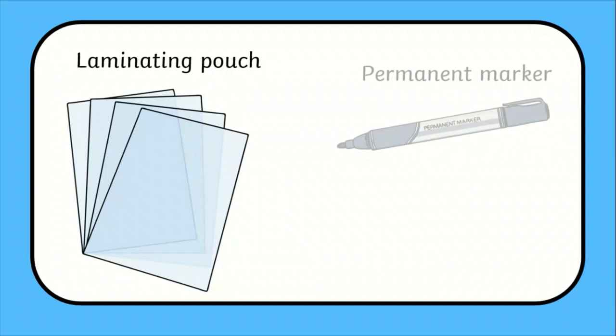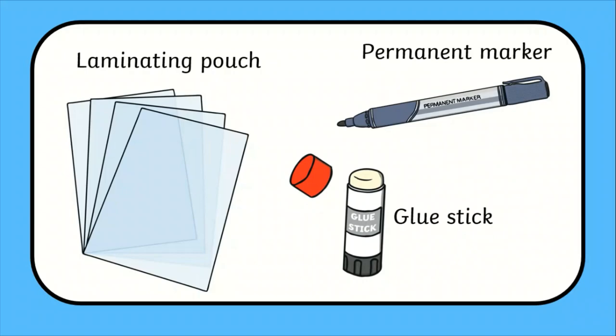Here are the materials you will need. Every piece of pop art will need a laminating pouch — one each for a class — and these could be any size. Learners will also need a permanent marker for the tracing stage; these could be shared with a bit of patience. And a glue stick, which could again be shared.